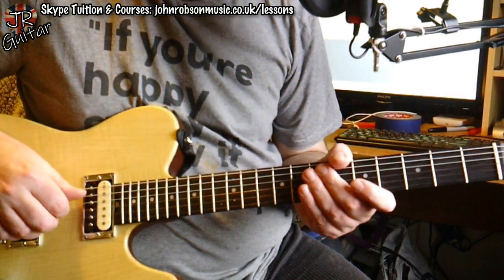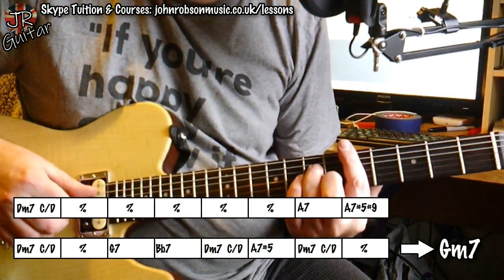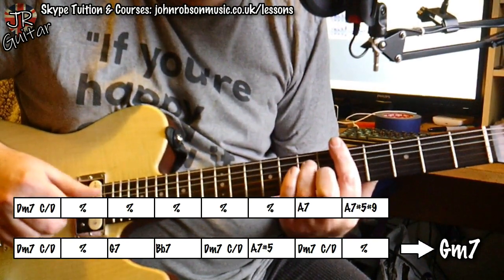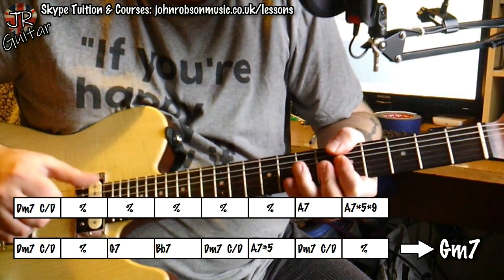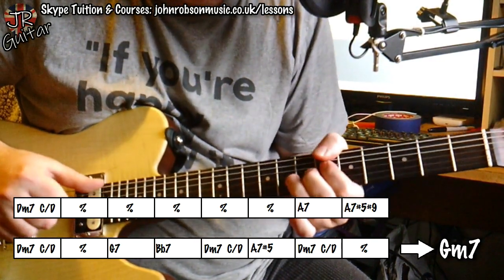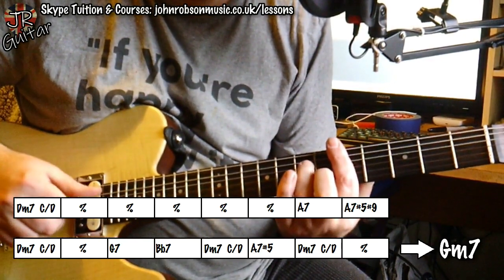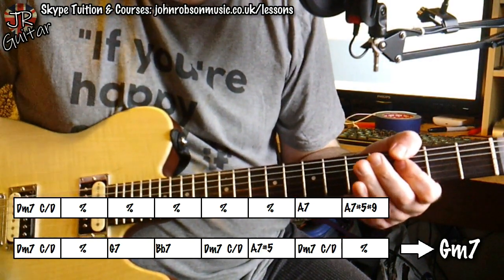As always, we shall begin with the chord sequence. There it is on the screen, and this is what it sounds like. It basically goes twice through that and then ends up going to G minor 7.